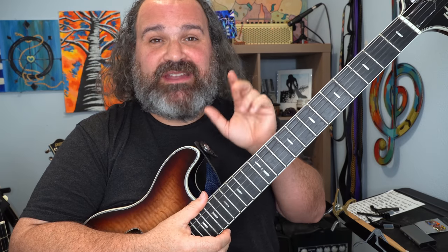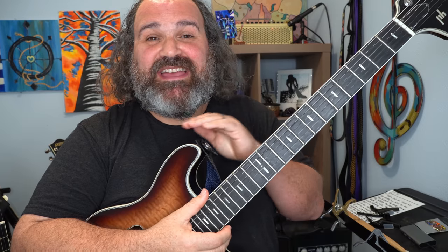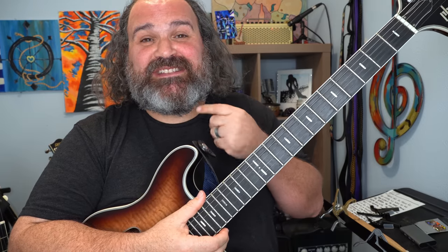If you're a fan of any jam band, they all have one of these songs, so I'm going to show you how to survive it with the simplest trick — and it works every time. Let's get down to it.